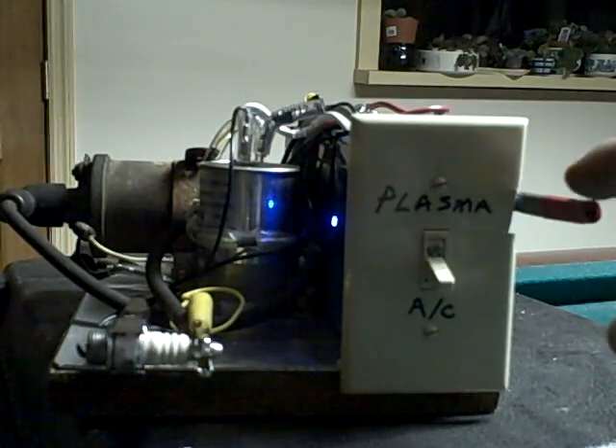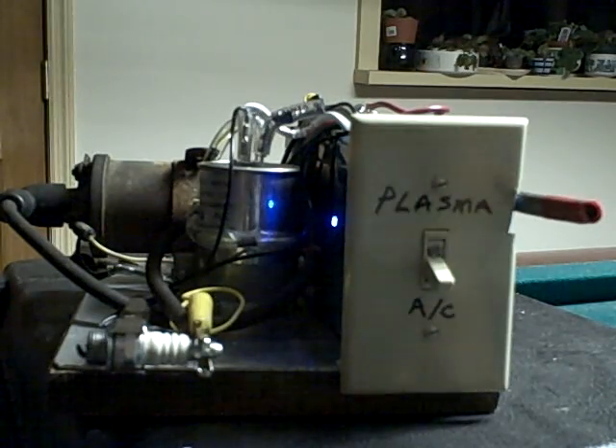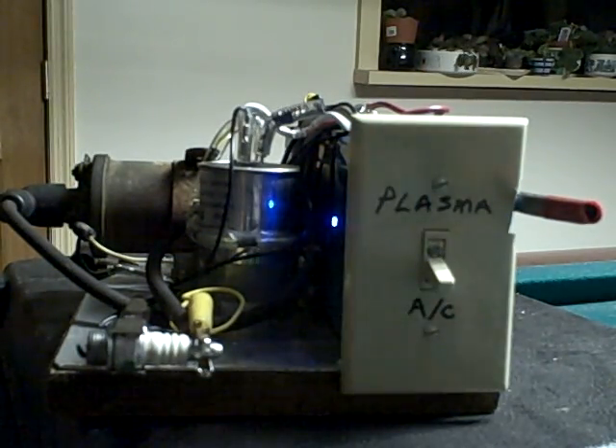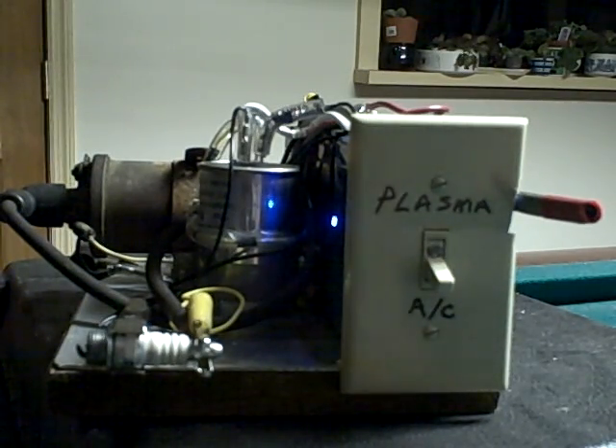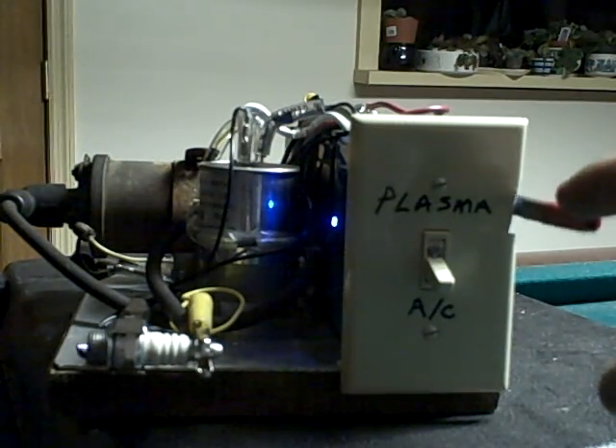When I hit that trigger switch, you see the spark. Every time I hit this trigger, it sparks. Now that trigger switch is just using a micro switch, firing a micro switch instead of a set of points and distributor. So this takes the place of the points and distributor — still gives you your spark.